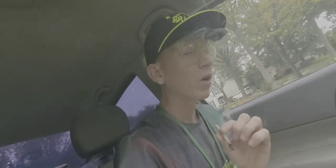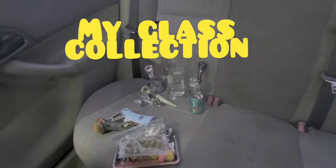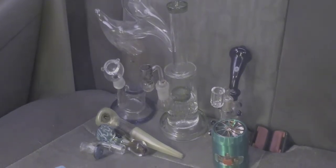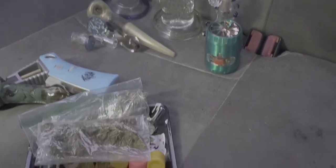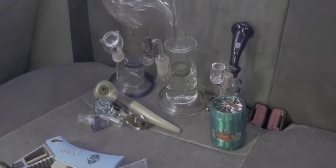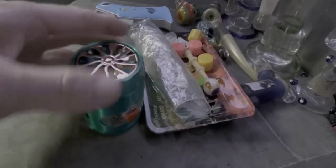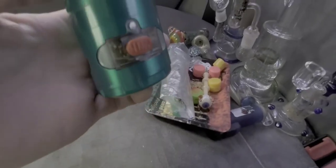Hey, what's up everybody, hope you're feeling good and feeling alright. Today I woke up and decided I want to get extra extra high — well, that's pretty much every day — but today I'm showing you guys a little glass collection and we're gonna be smoking every single one, so it's gonna be fun. Got a little bit of wax and some of the ganja. Just got a new grinder, it's pretty dope.